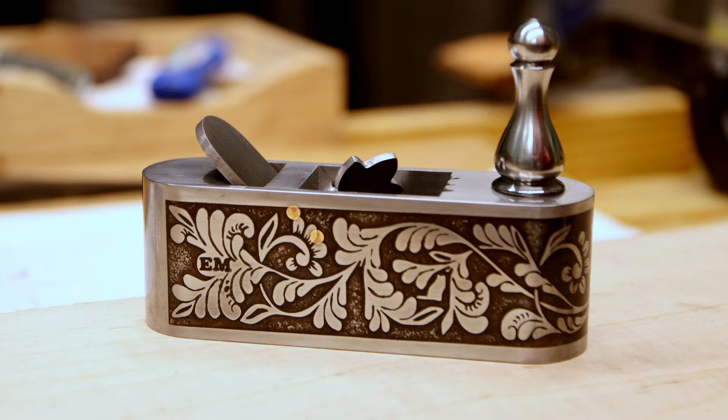Hi there and welcome back to the shop. In the last video I showed you how I made this small block plane. Today we're gonna dive a little deeper into how the etch was done.